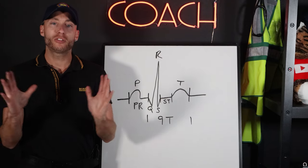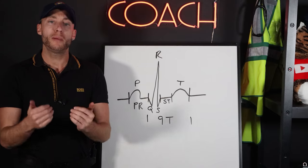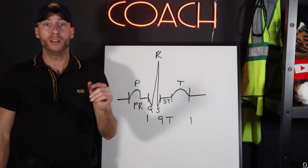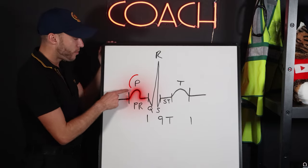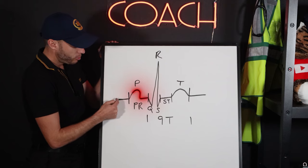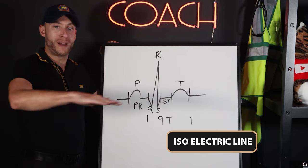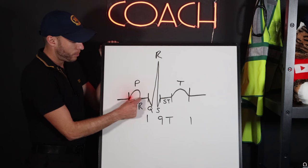Let's start by identifying the waves and what they are. You're going to hear us talk about a positive deflection and a negative deflection. If the wave points up, it's a positive deflection. If the wave points down, it's a negative deflection. This straight line is the isoelectric line — think of that as your flat baseline to go off of. So our first positive deflection is the P wave.